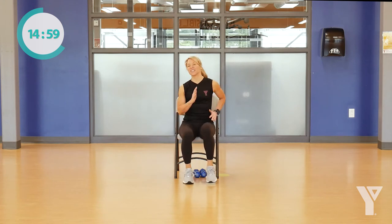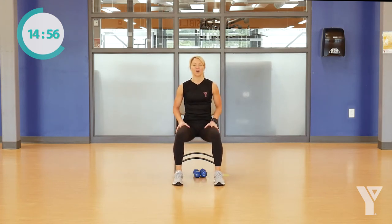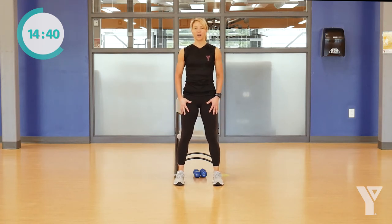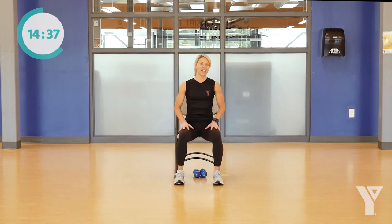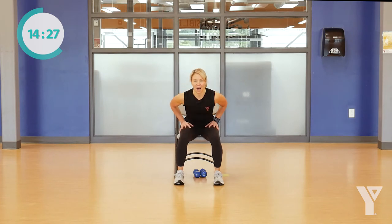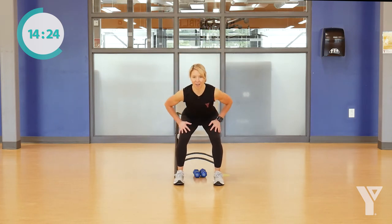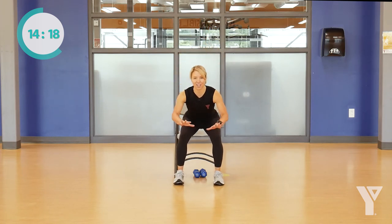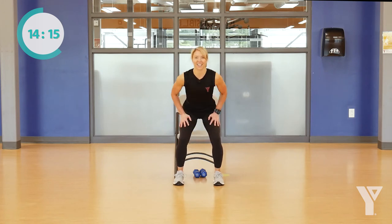We're going to get started with some resistance training. We're going to start to work those legs — work on some functional movements of standing up from a seated position. If you need to use your walking aid or another chair in front of you, you can grab that now. Or you can have your hands on your thighs, and we're going to start to push our hands into those thighs to come all the way up, and then all the way down. Take it at your own pace, whatever speed is going to work for you.